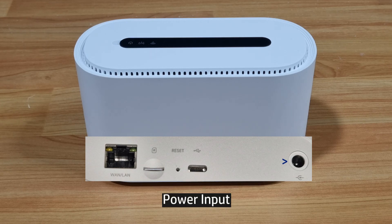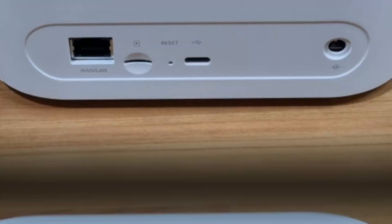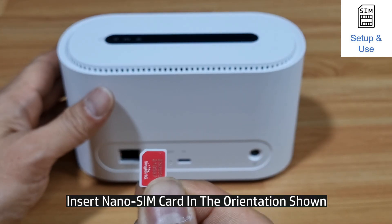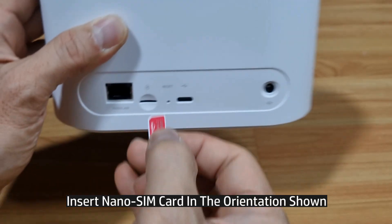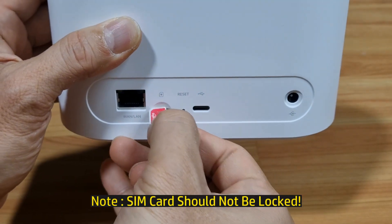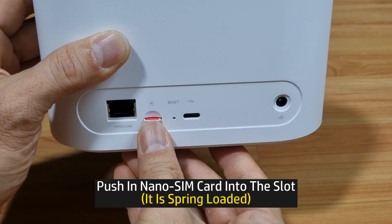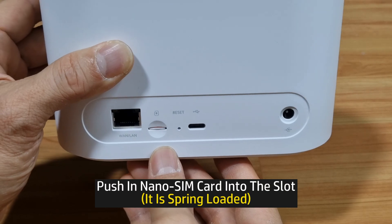And finally the power input, which supports 100V to 240V, 50 to 60Hz. Next, let's plug in our nano SIM card. The nano SIM card must be inserted in this orientation as shown — it is spring loaded.